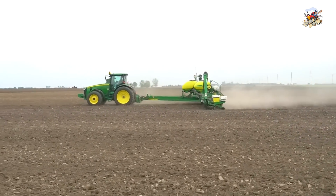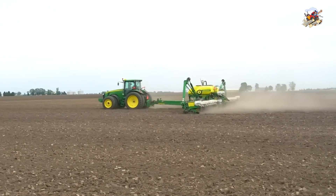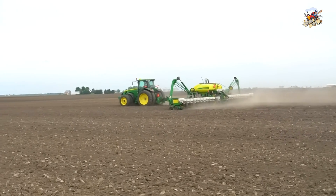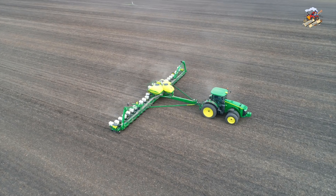In the seed corn industry they grow four female rows to one male row. They use the male row and keep the tassel on it. They trim the tassel on the female rows and let that male row pollinate with the four female rows to make the hybrid corn that they're after.